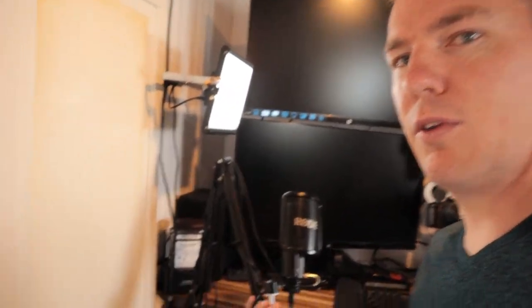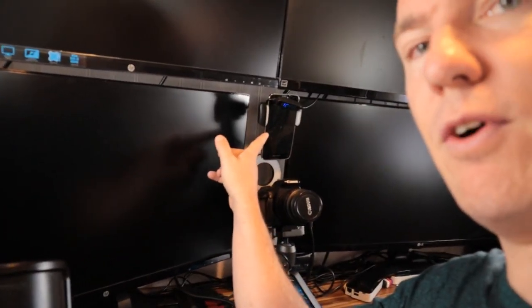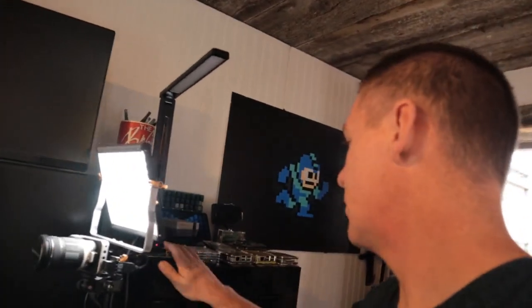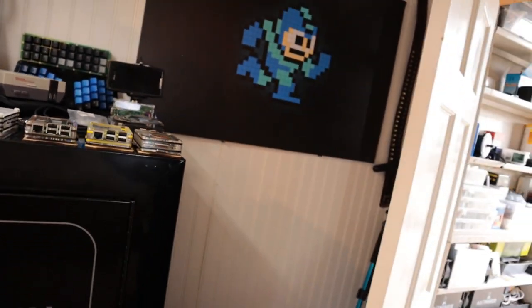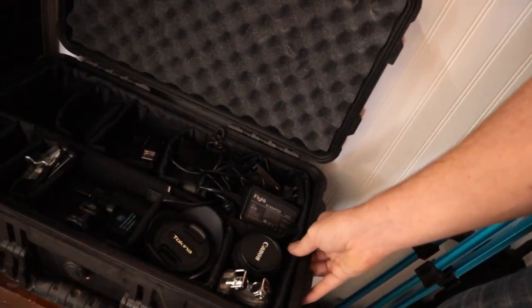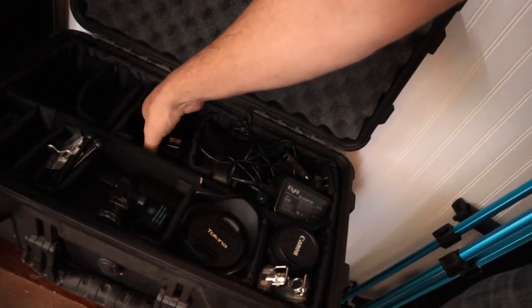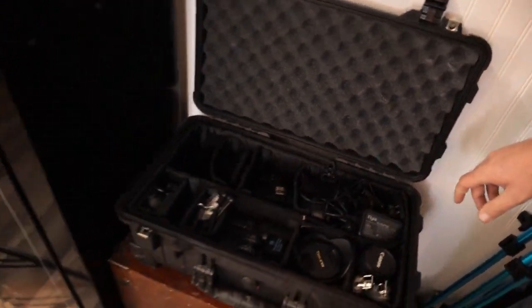I've got a Rode mic here that I use for recording my audio. I have a little phone here that I use sometimes for doing tutorials on Android devices. Got a cool little lamp here. And my Raspberry Pi collection. I keep all my camera equipment right here in a Pelican case — it makes it really handy if I ever want to grab it and go. I've got some different cameras in here, some lenses, some good audio recording equipment, battery chargers, extra batteries — just everything I need.